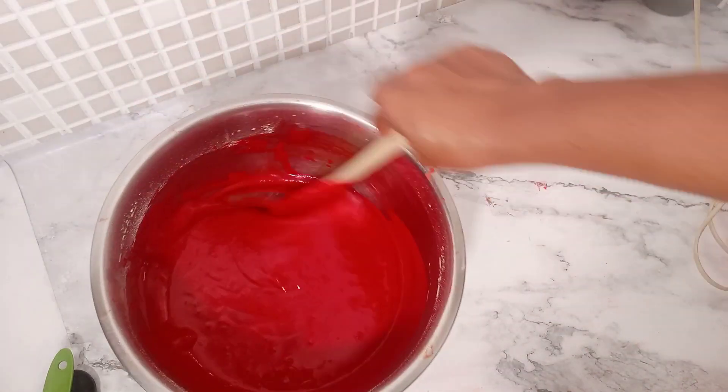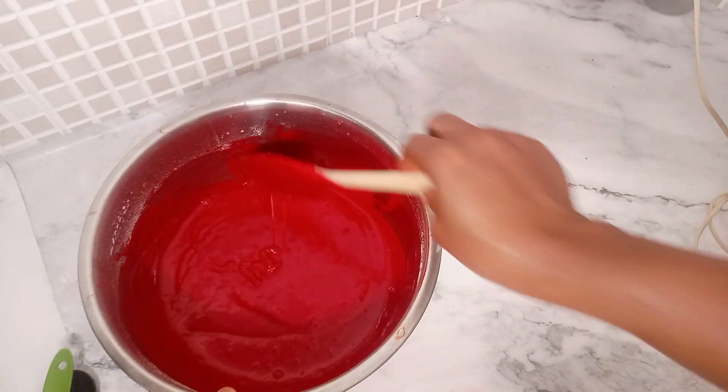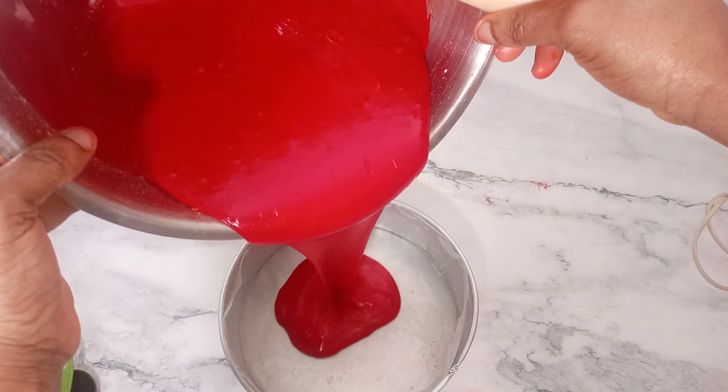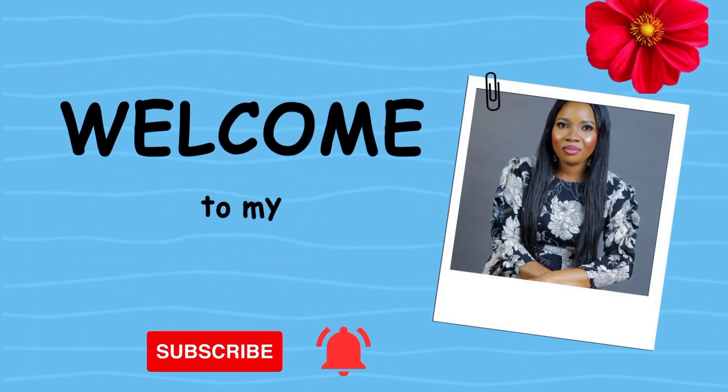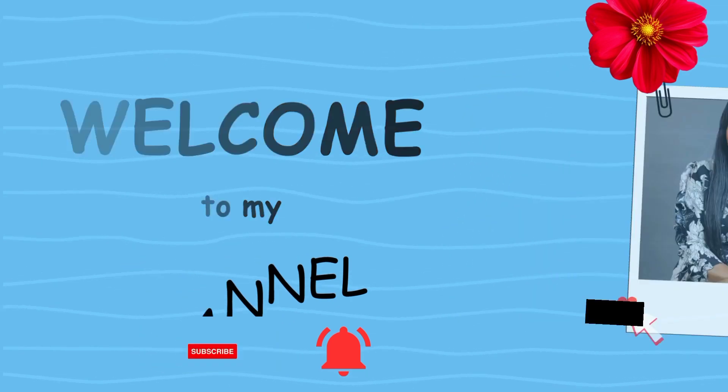If you want to learn the secrets and tips of making a perfect red velvet cake, then you need to watch this video to the very end. Hello beautiful people, welcome to my YouTube channel. Let's start the video.